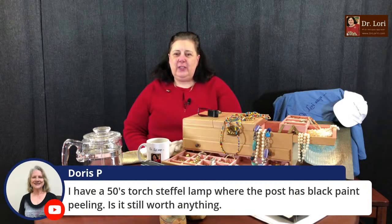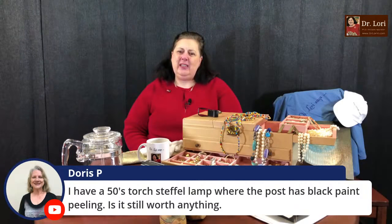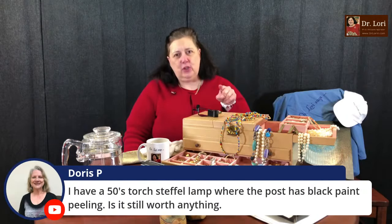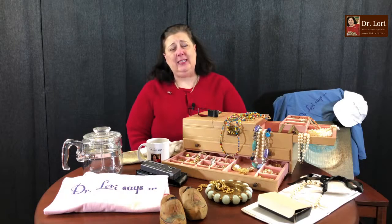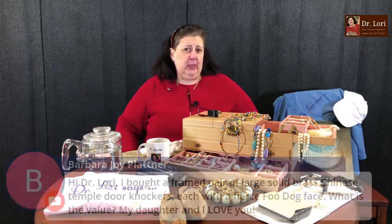Someone has a 1950s Stifle lamp where the post has black paint peeling — is it still worth anything? Yes, it actually can be conserved. There are folks who like those projects — people who will take the lamp for a certain amount and fix it to resell, or repair or repurpose it for their own home. Don't discount good quality pieces like a Stifle lamp. Those pieces can still have value, and a good place to sell locally is Facebook Marketplace so you don't have to ship it.